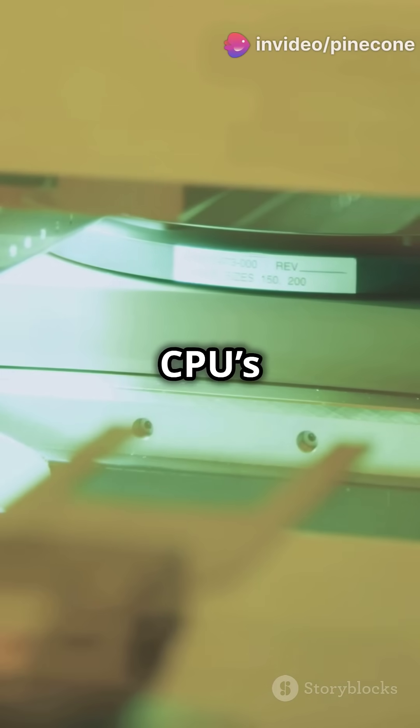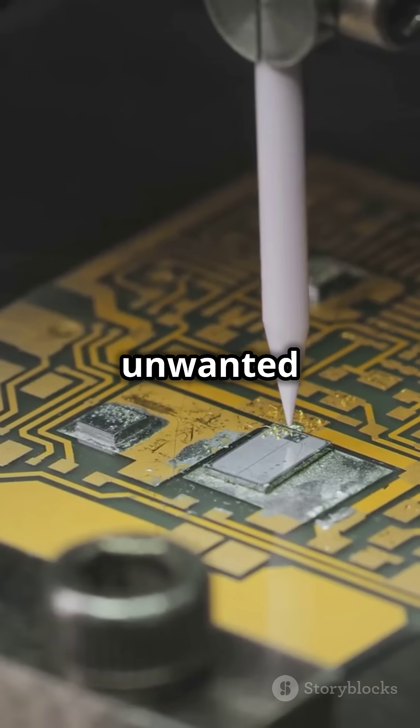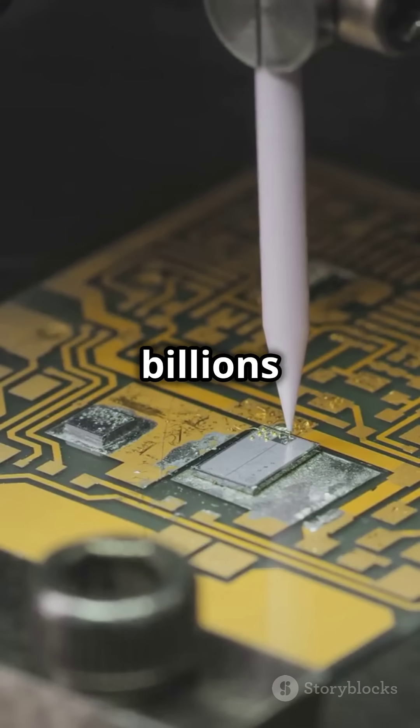Photolithography imprints the CPU's intricate circuits onto the silicon, then etching removes unwanted material, forming pathways for billions of transistors.